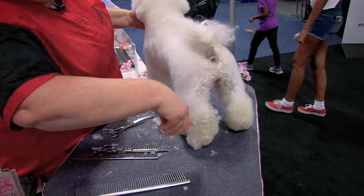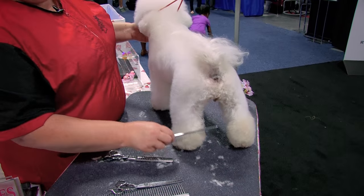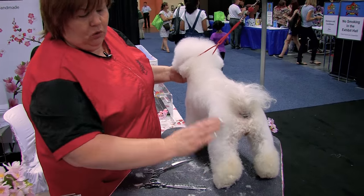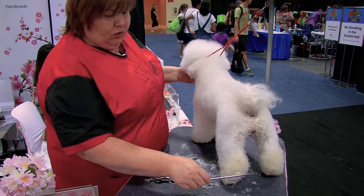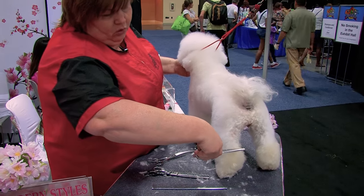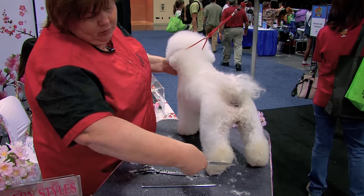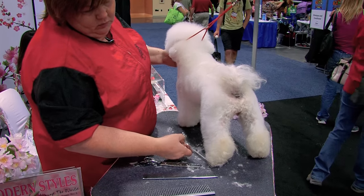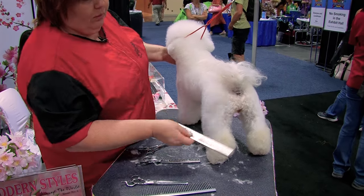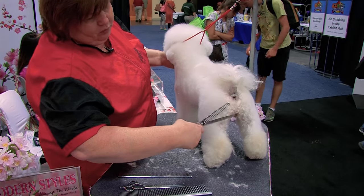So we go with the bend of the leg. By AKC standard, Bichons have a short hock, a low hock. So we want to make sure it's not a high hock. I want to groom low hocks and a straight line to the bottom. They come up again and I can use blenders to blend it.